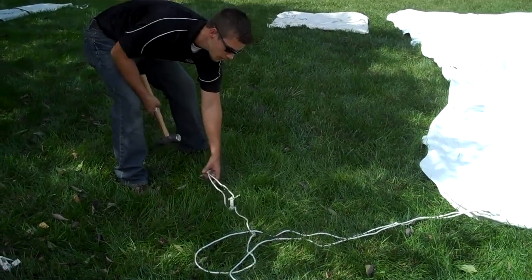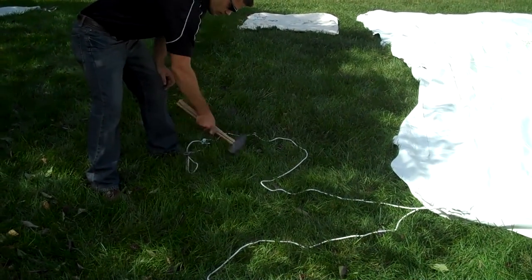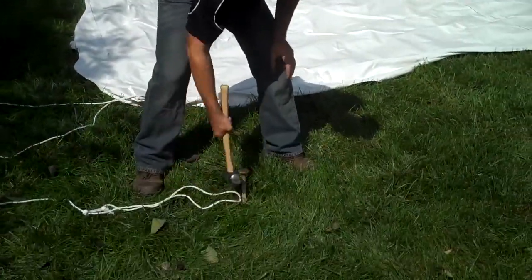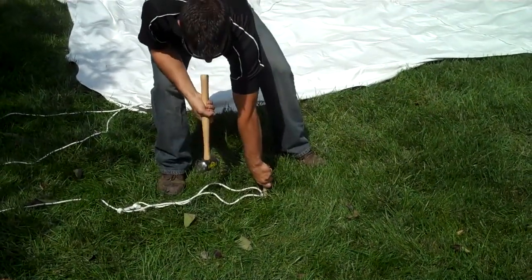The party's over and it's time to put the tent away. You just drop the tent down, take the poles away, and an easy way to get the stakes out is to take your sledgehammer and tap the edges a little bit — that'll enable them to come out. Now, if you've driven that stake very far into the ground, you might need a crowbar or something along those lines to help remove the stakes.